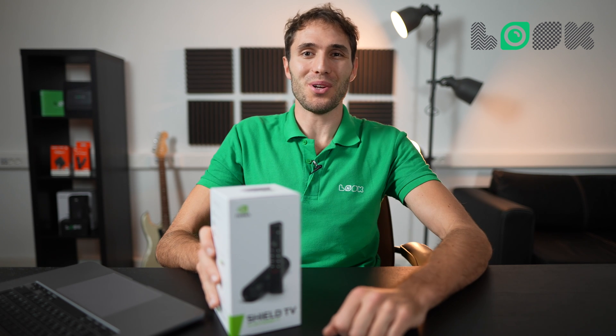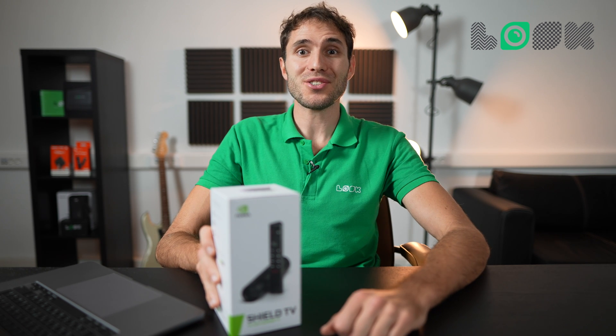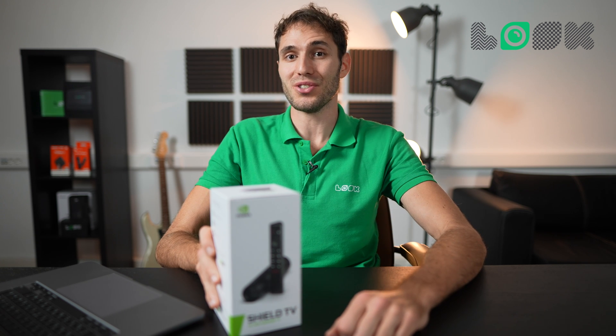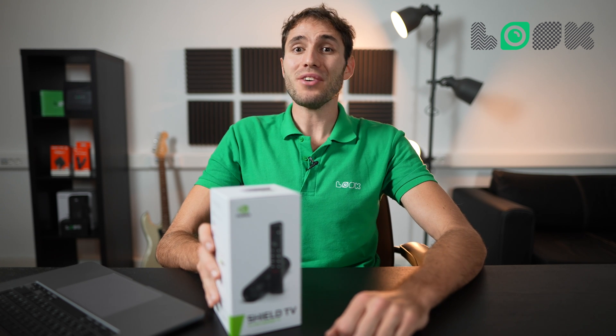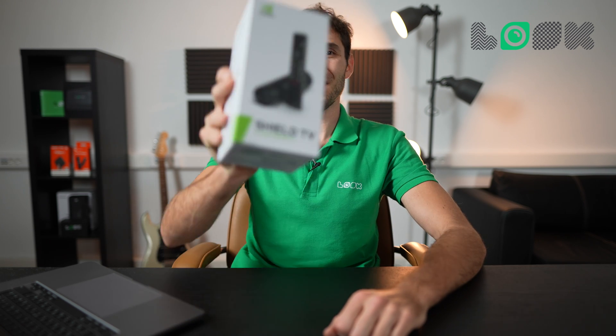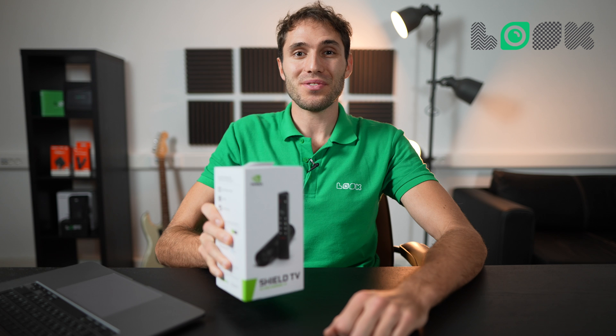Hi everyone, it's Gabriel from Look Digital Signage, with a fresh overview of the new setup box that we recommend for using as a digital signage player. Today for our testing we have the absolutely new NVIDIA Shield TV, which was released in 2020.